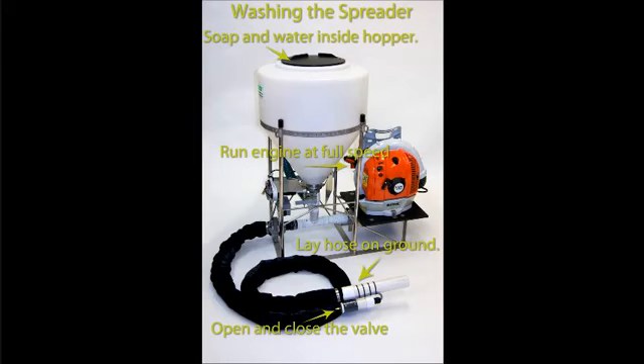Step 4: Wash the entire machine off. When complete, leave the engine running to dry the delivery manifold and delivery hose.